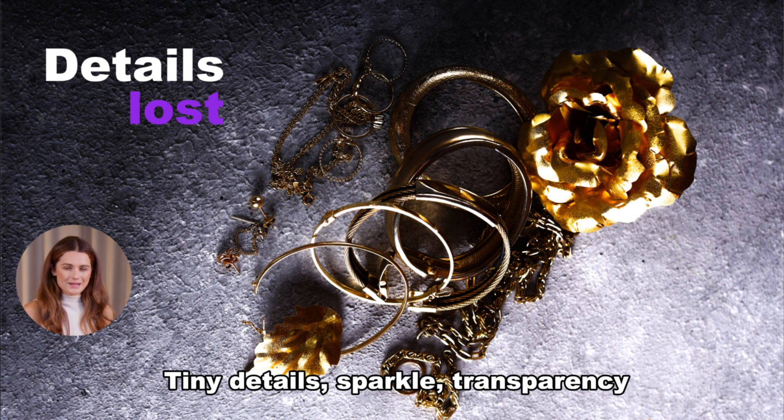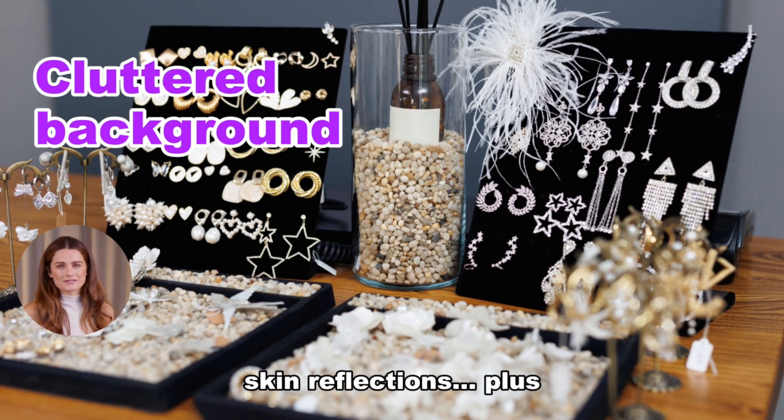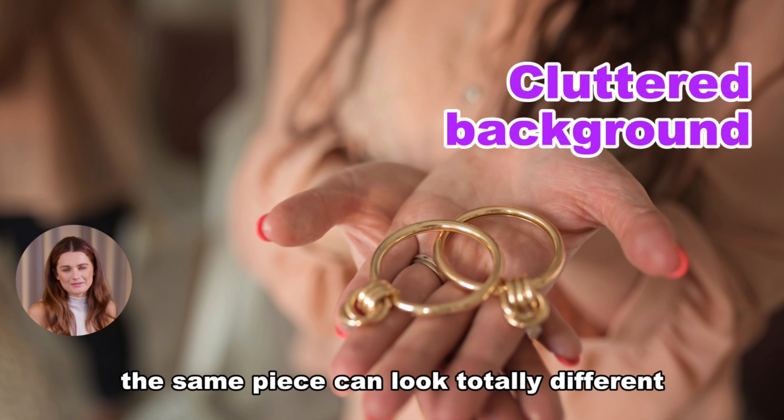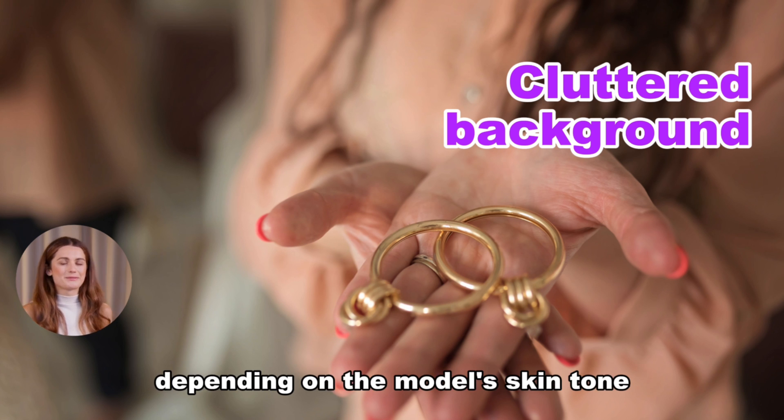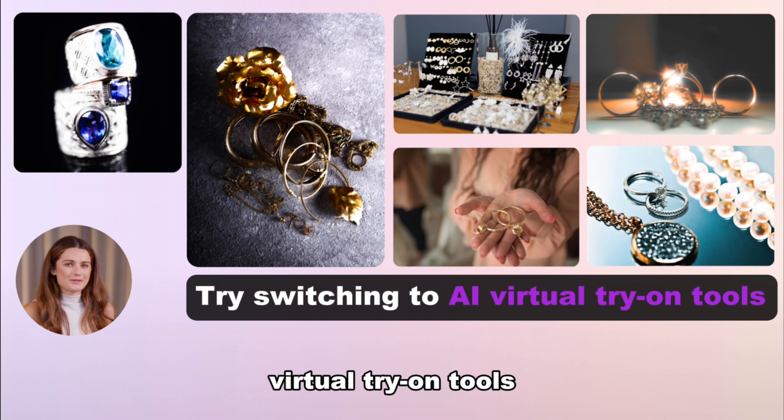Tiny details, sparkle, transparency, metal textures, skin reflections. Plus, the same piece can look totally different depending on the model's skin tone. That's why so many sellers are turning to AI virtual try-on tools.